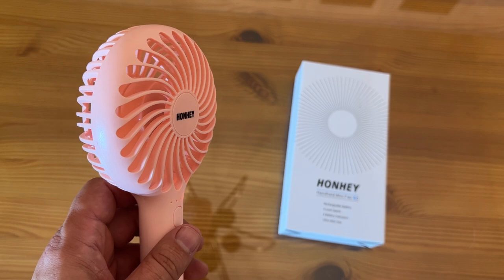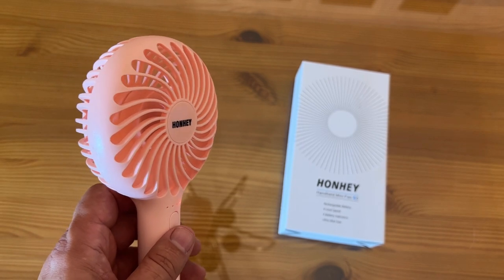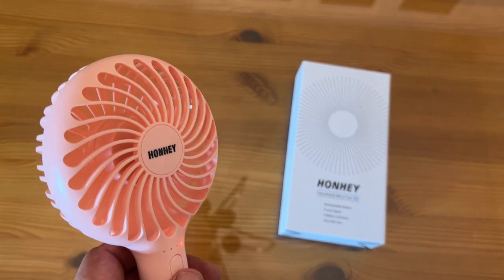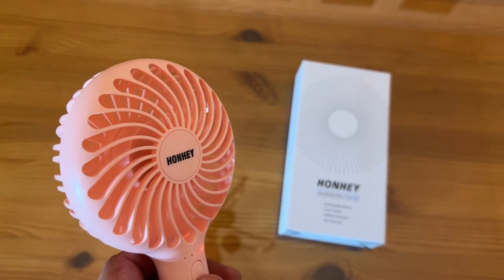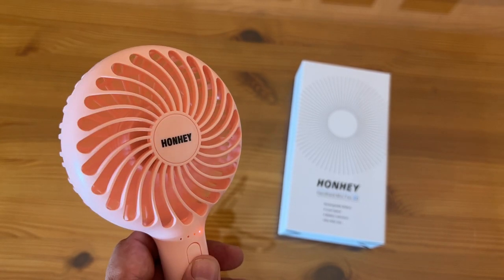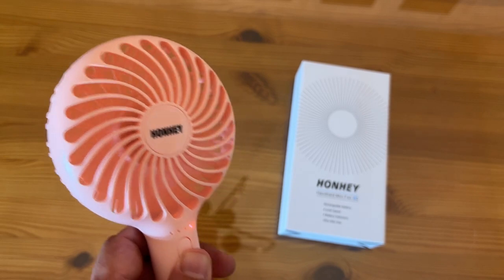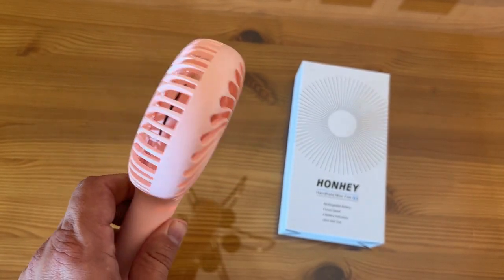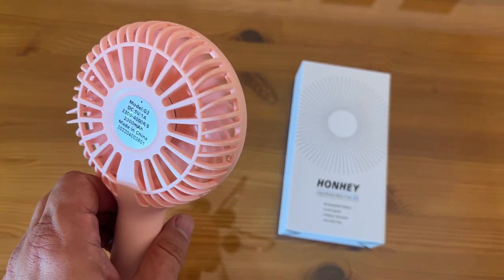So whether you're on a trip to Disney or you're just drying eyelashes, this is the fan for you. It's not intrusive — it's a great little game changer helper, and you're absolutely going to love it. That 2,000 mAh battery is going to well exceed the competition.